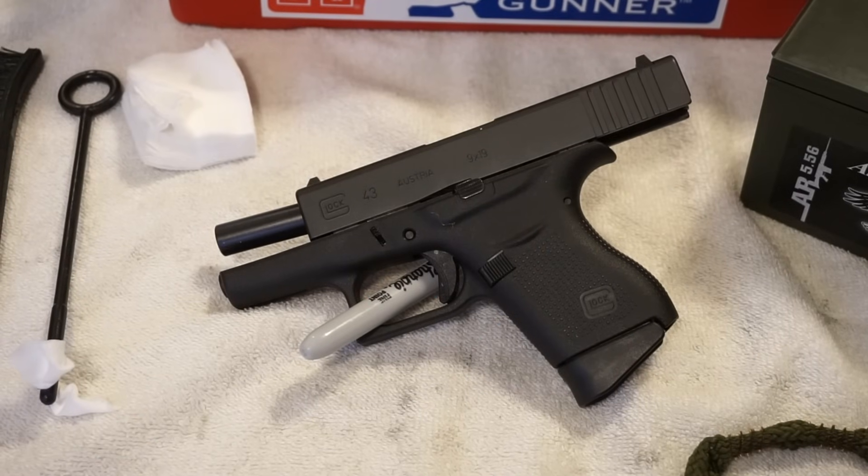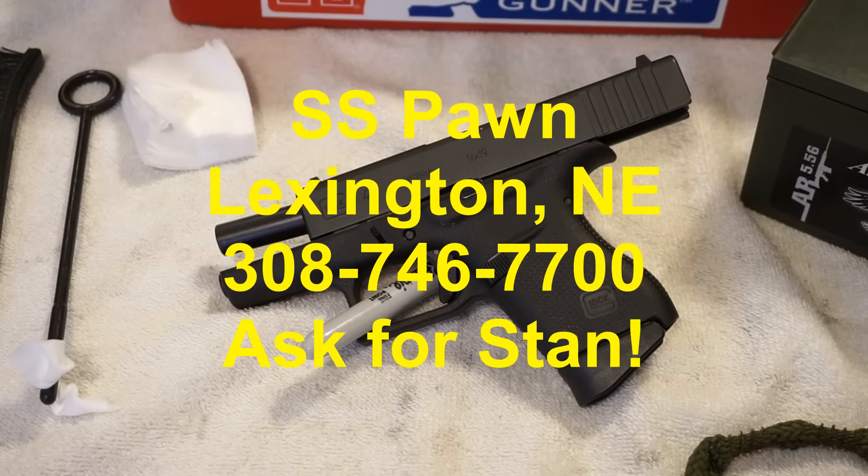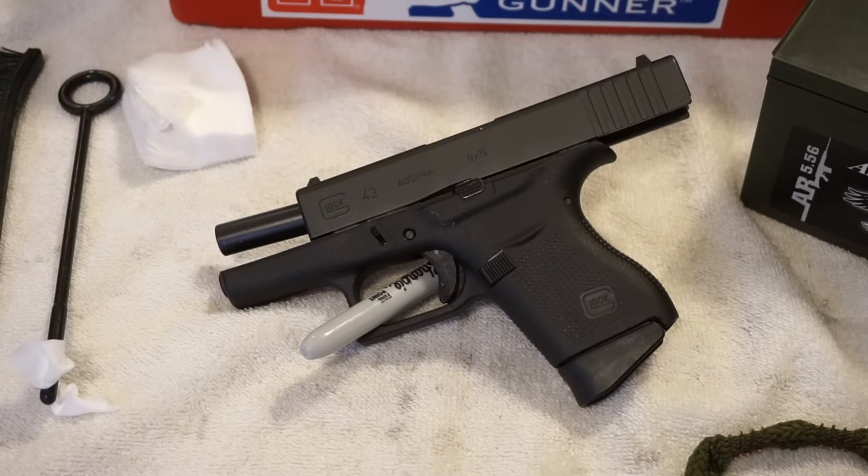Hey guys, what's going on? This is Travis P. Love and I'd like to welcome you back to the channel. Today we're going to do just a quick takedown and disassembly of the Glock 43. We're going to clean it up a little bit before we take it out to the range. This Glock 43 is on loan to us from Stan, the owner of SS Pawn in Lexington, Nebraska. SS Pawn and Stan have been a longtime supporter of the channel. So let's show SS Pawn a little bit of support — contact information is right there on the screen.